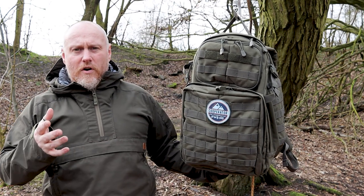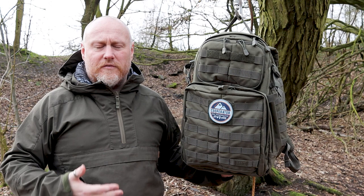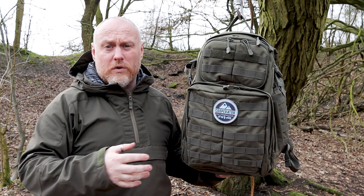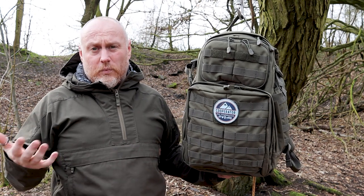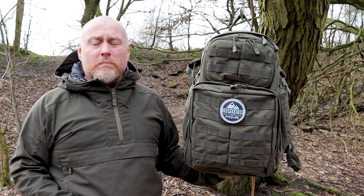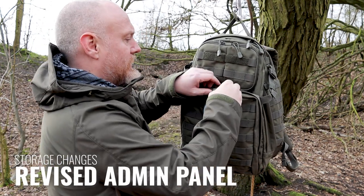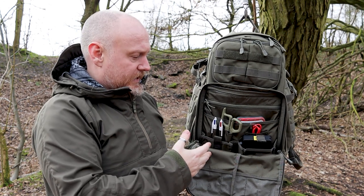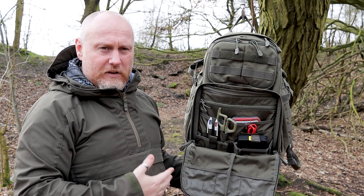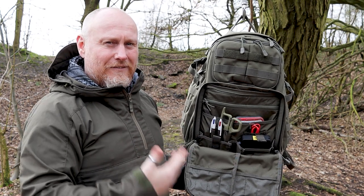This is the 2.0 version, so there are a few upgrades that 5.11 Tactical have made over the original series — mainly ease-of-life improvements that took an already very capable pack and bumped it up a level. The first is the internal storage within the admin panel. They've amended the layout so you can fit a little bit more in and organize it better.